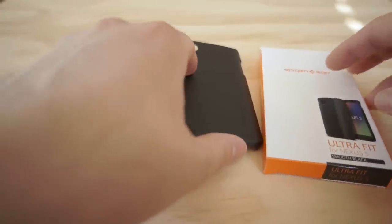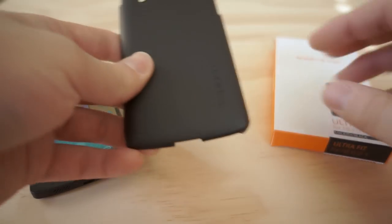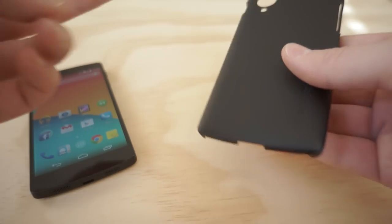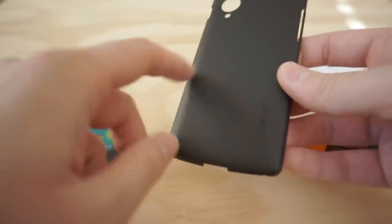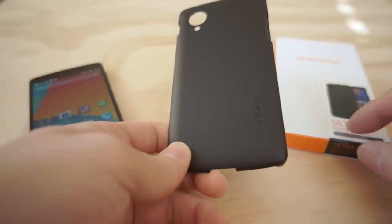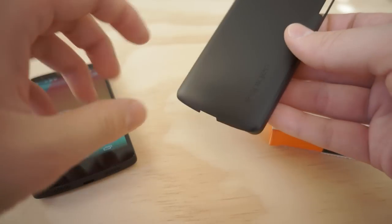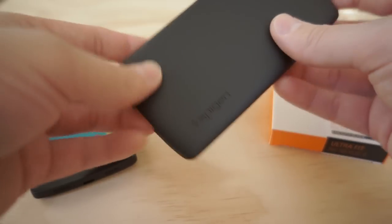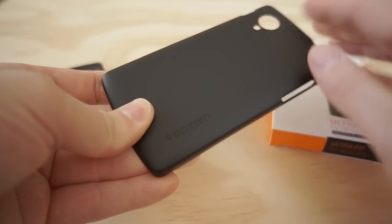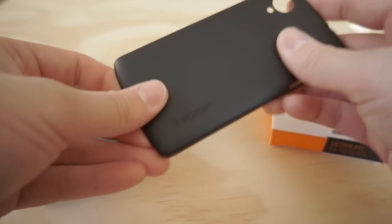This is the Ultra Fit case for the Nexus 5, and it comes in a variety of colors and finishes. There's a clear model, a champagne gold version, and a white version, but the black one is the only one that comes with what they call a smooth black — it comes with their soft touch finish, or SF, which stands for soft finish, and it mimics identically what is found on the Nexus 5.